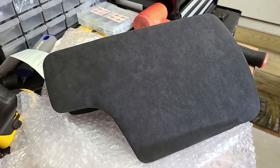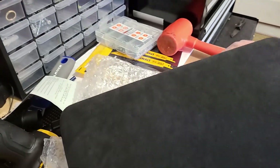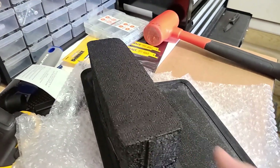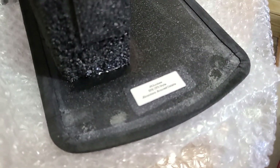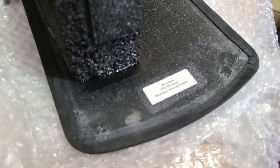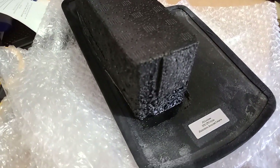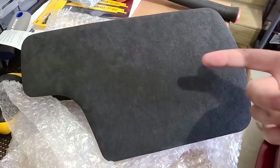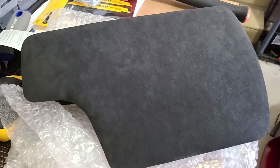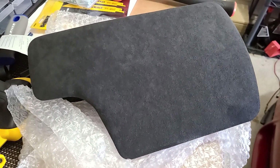Today I'm going to be installing the GTS style Alcantara armrest delete by mjunkie. It's custom made, features a sticker on the back that says 'mjunkie E90 GTS style Alcantara armrest delete.' It has a foam structure where the little cubbyhole would be, and the top is made in Alcantara. I'm going to be showing how to take out the stock armrest and put this one in.